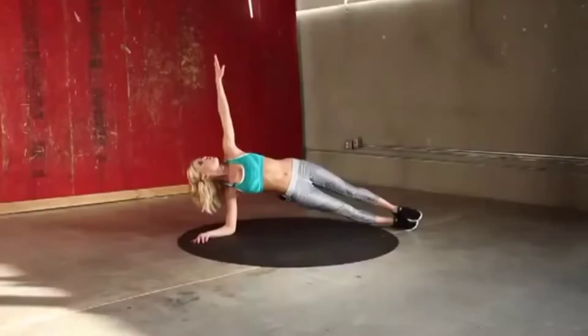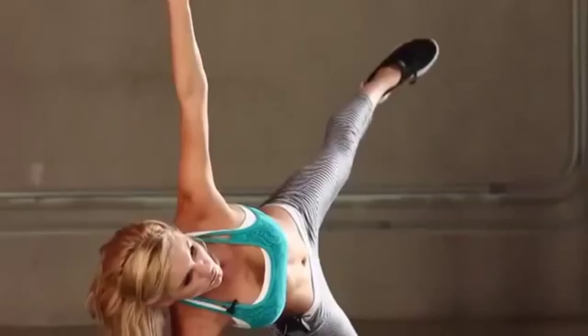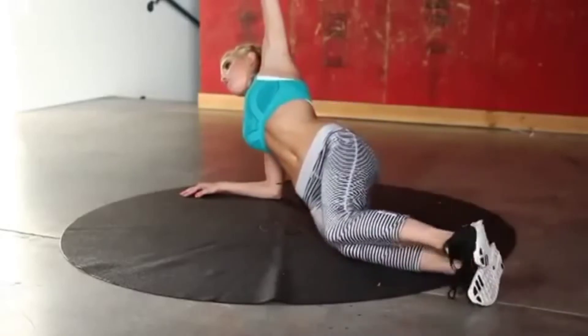If you want to make it harder, you can look up to the ceiling or extend that leg out — it's going to make it even harder. If you need to make it a little less intense, just drop those legs down.